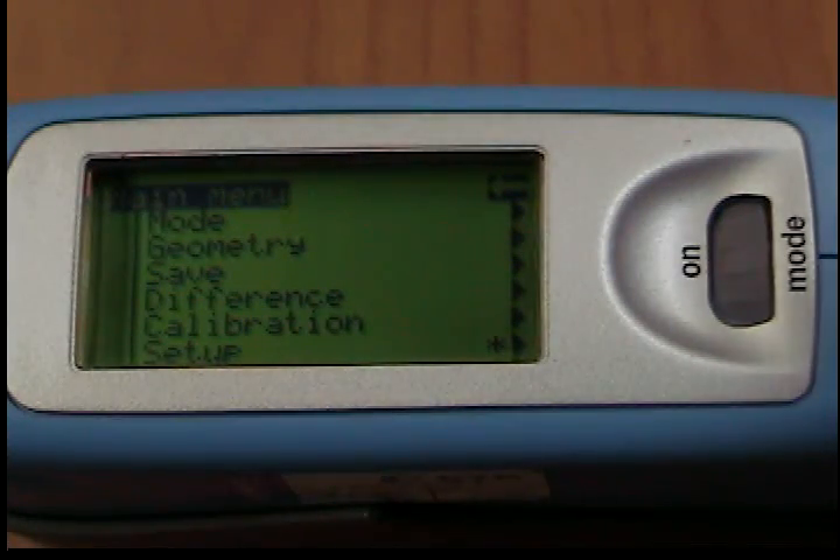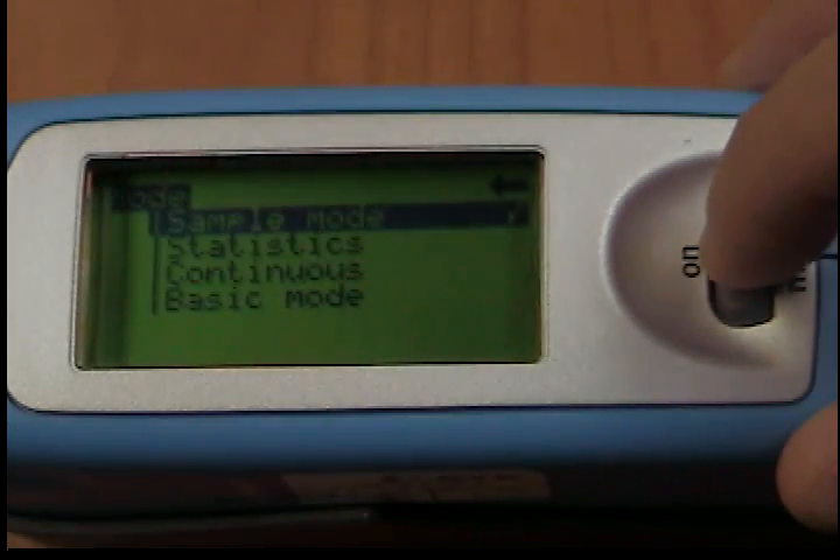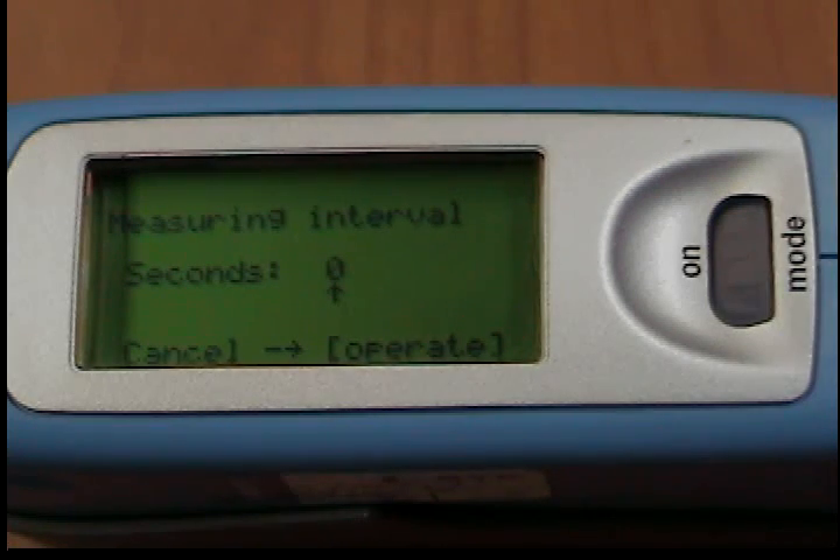Using the continuous function on your micro tri-gloss gloss meter, you can use this function to perform up to 99 measurements at an adjustable measurement interval. This is helpful when you are covering large samples and you want to evaluate the homogeneity of the surface.